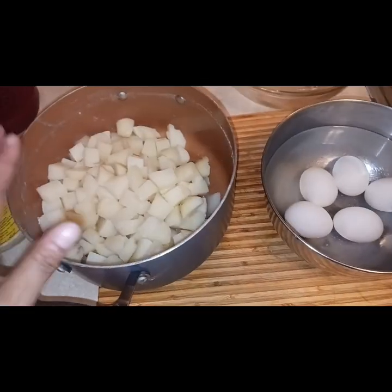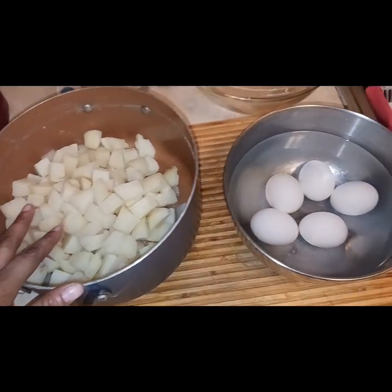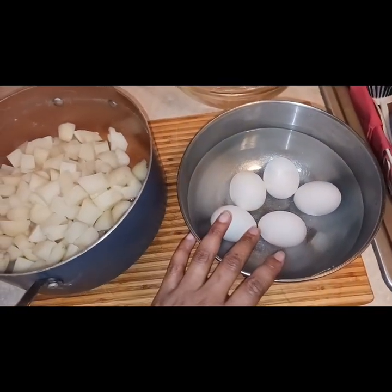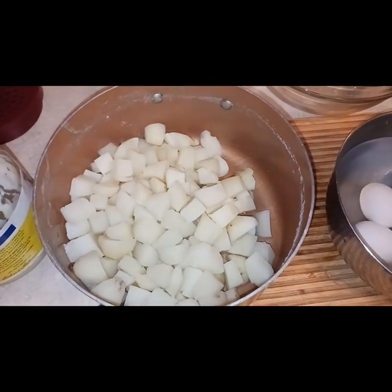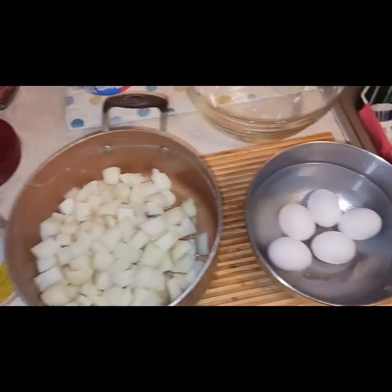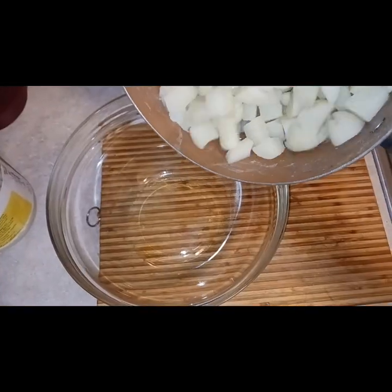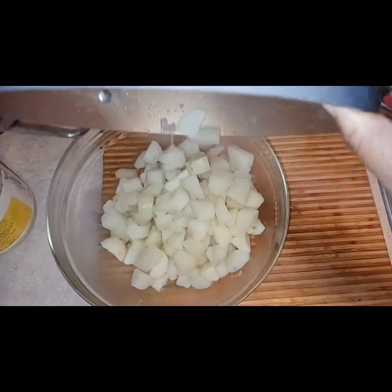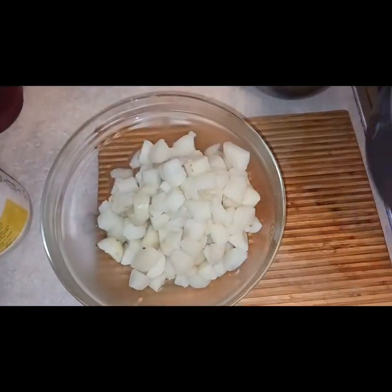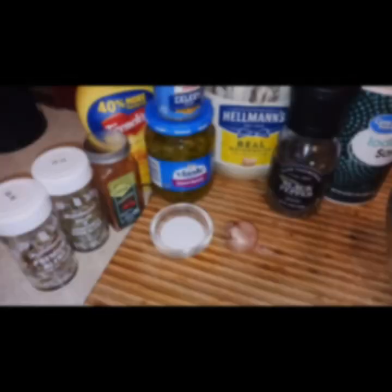The eggs were placed inside of cold water, as you see here, and that is going to finish cooling the eggs down before I start piecing this salad together. This potato salad is so delicious, my boys went crazy over it. I am currently pouring the potatoes out into a large bowl, so that way you can mix your other ingredients.